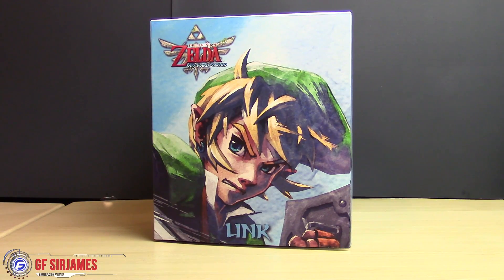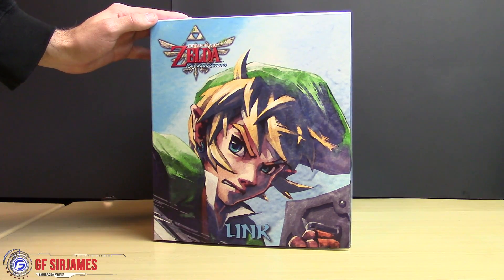Hey, what's happening? I am Sir James from GamerFusion.com, and in today's video I'm here to give you guys my unboxing of the Legend of Zelda Skyward Sword Link statue. I got this at my local GameStop for $30 because they had a really good sale — the original price was going for about $80 to $90.